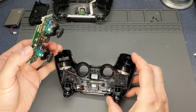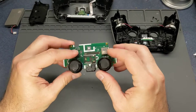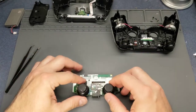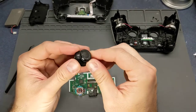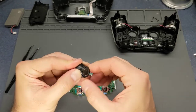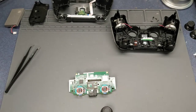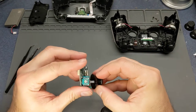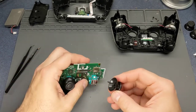Just lift that board out like that. First we're gonna look at these - pull those straight off. Apparently there was a big issue with these first-generation controllers where the rubber would come off. I've got some new ones here; I got these off Amazon or eBay.